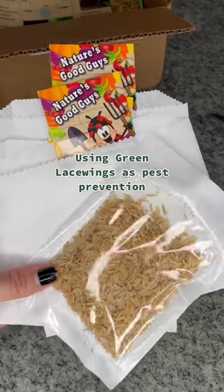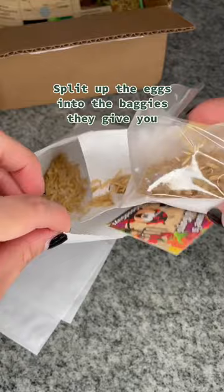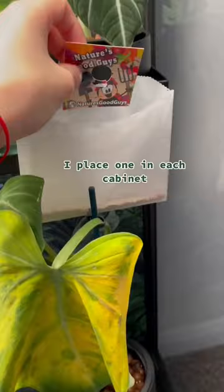Using green lacewing eggs as pest prevention. Split up the eggs into the baggies they give you and place one in each cabinet.